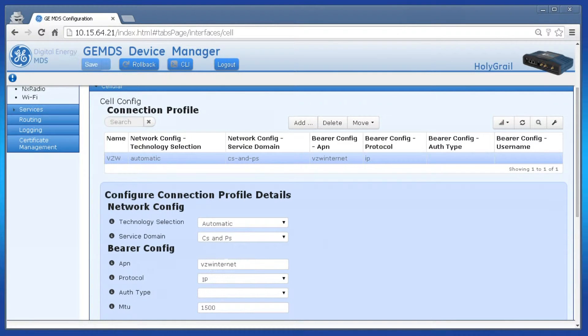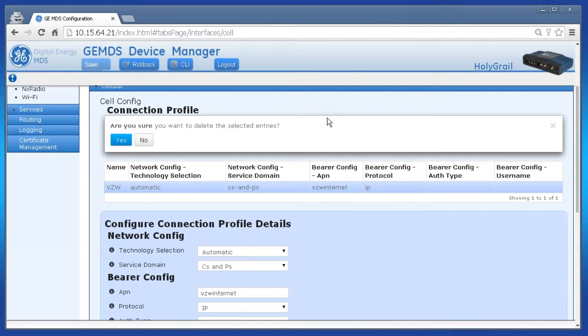We can see it using the APN of VZW Internet. This may be okay for you because it all depends on the unit you ordered and the SIM card your data plan is set up to use. However, with my AT&T modem, I'll have to change it. I'm going to delete this whole connection profile and then create a new one. Click the row and then click delete.